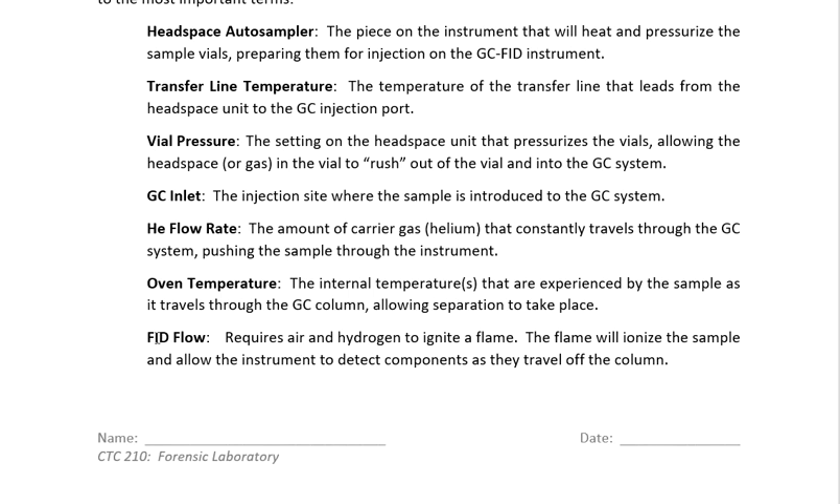Finally, we have the FID flow. The FID, to work properly, requires both air and hydrogen. Hydrogen comes into the system and is used to ignite a flame. This flame analyzes the components coming off the GC system so they can be detected. It looks for ions — charged pieces that are being created — and because they're charged, they're easier to detect and show up on the computer screen as positive signals.